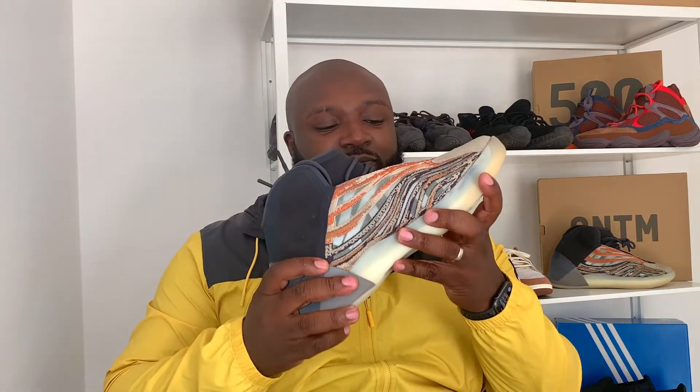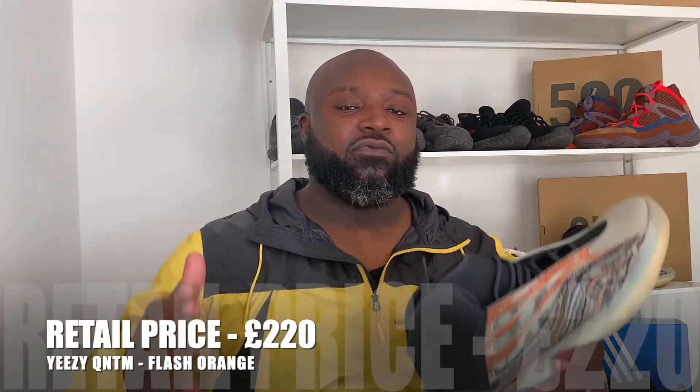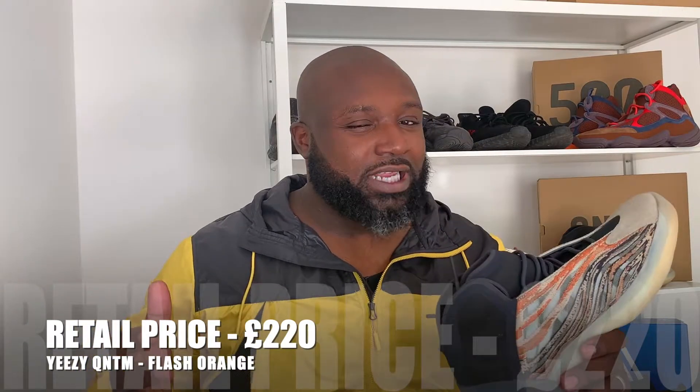I managed to pick these up straight from Adidas Confirmed. I got these for £220 retail. There's no real secondary market on these if I'm being honest — you've probably still picked them up at retail, maybe even a bit less than retail. There's not a massive market for these in the UK, but I'll get into that a little bit later.